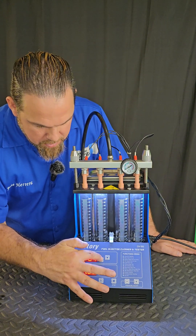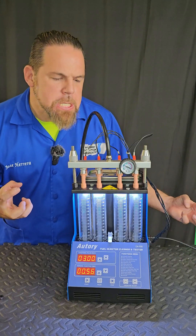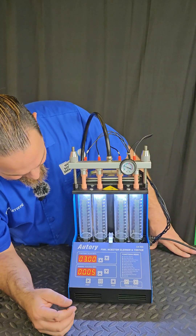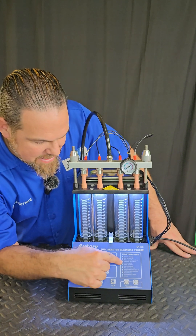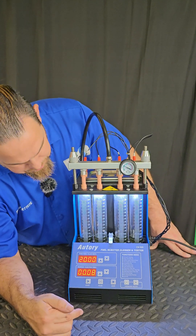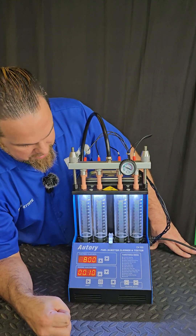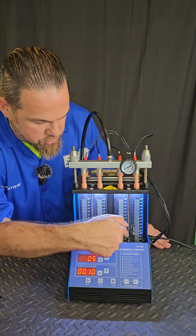Here we go — high speed test. I cannot fall asleep; I have to be aware if my injectors are spraying equally. So far the level is perfect. Test number five: accelerating test. You can hear all the vehicle acceleration. So far I know the injectors are perfect because the level is equal in each one of the tubes.